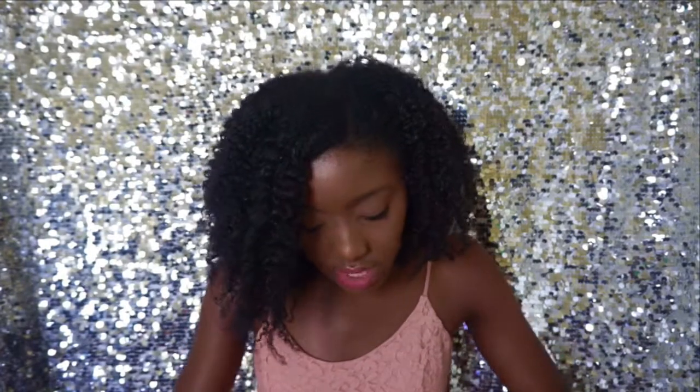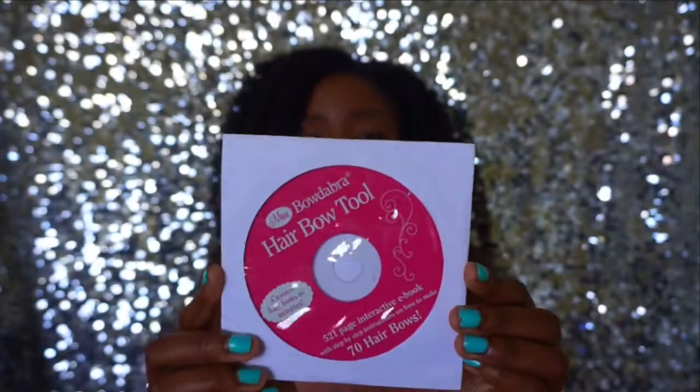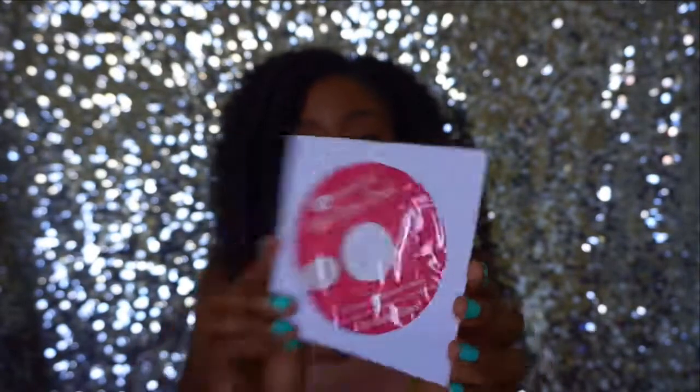It also comes with a disc that shows you how to make several bows. It says it helps you make 70 hair bows, which is a lot of bows. I actually have not used it yet — I'm planning on looking at it to see how to make different bows. Right now I've just been experimenting on my own, messing around with bow ideas, and some of them have turned out really well. But I do plan on using the disc to get a few more ideas.